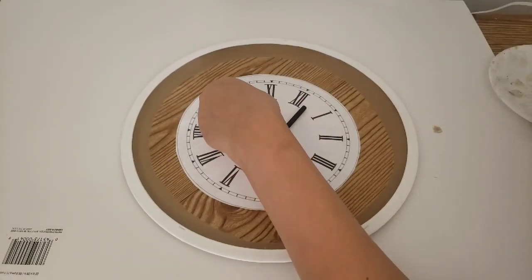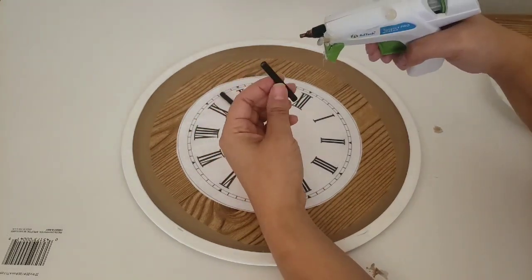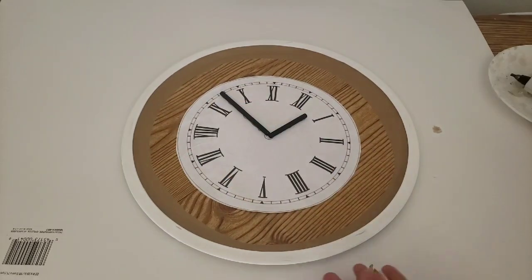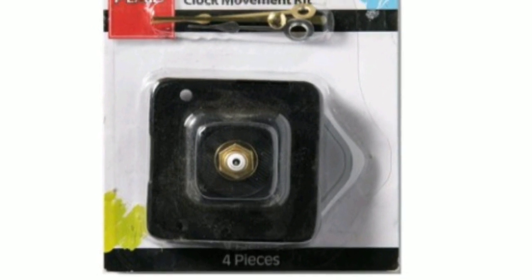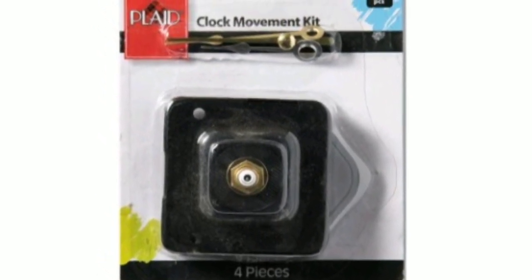Last but not least, we are just using a little bit of hot glue and placing our wooden dowels down, and we are finished with our beautiful farmhouse clocks. If you are interested in making these clocks work, here is the clock movement kit from Walmart for $5.